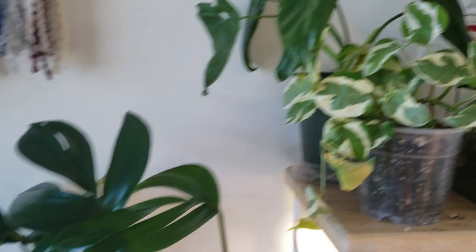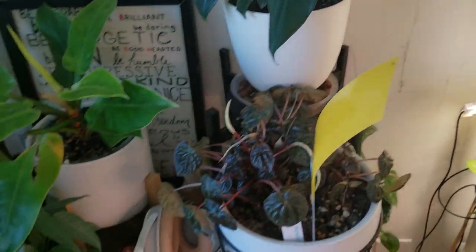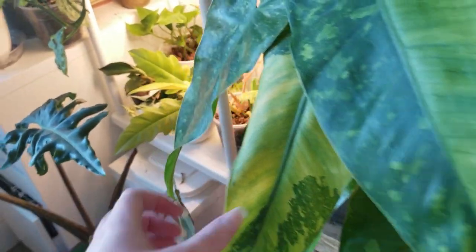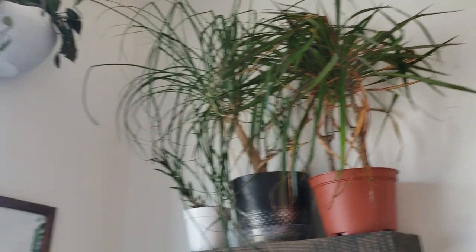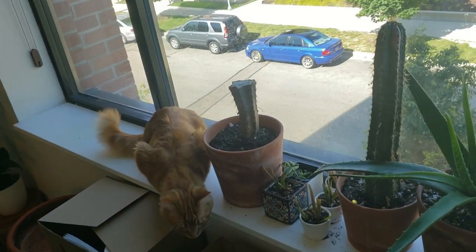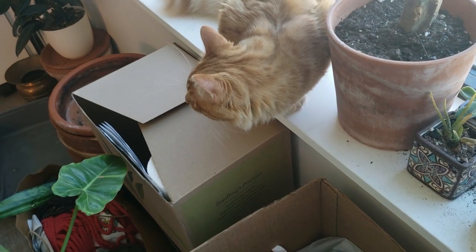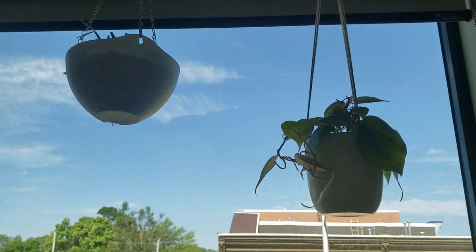Look at these guys going to town. Got another new leaf right here. This guy looks like he needs some water — maybe that's just an old leaf. We've got a droopy pink princess that'll need some water. Those guys are a little crispy up there. Everything up here actually looks really good.